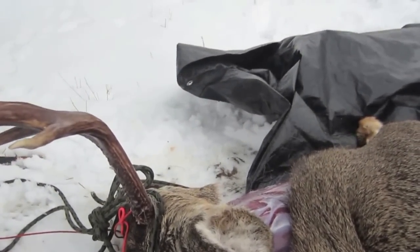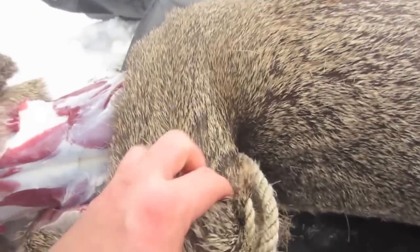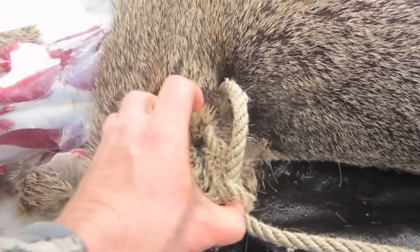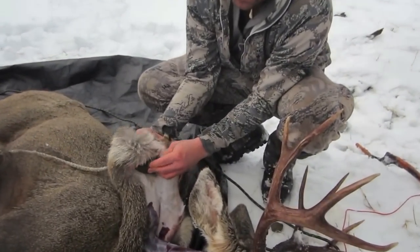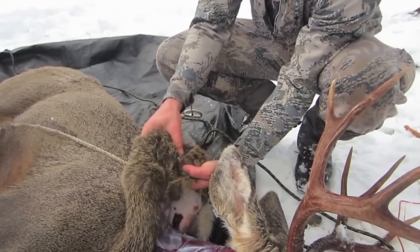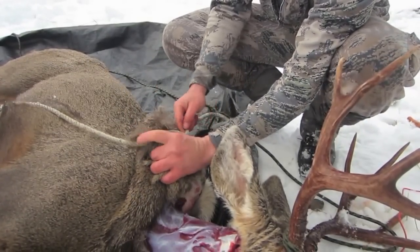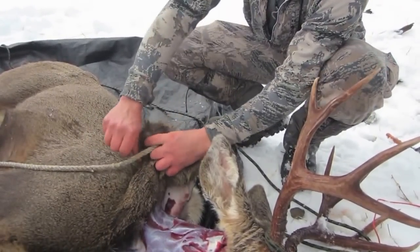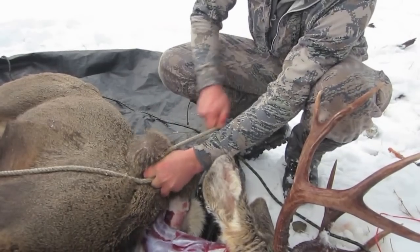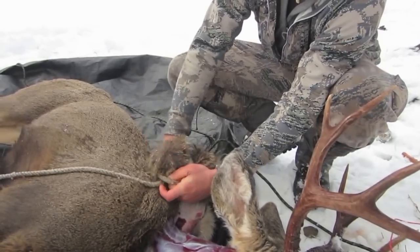We've got a mule deer that we're going to try and skin using the truck method. I've tied a knot on his hide, and inside I've got a rock that hopefully will keep this knot from slipping off. You take the rock, put it inside the hide, put the hide over top — you want to be able to pull on the hide without it slipping over that rock. So we're just going to do a little choke here, do a clove hitch.